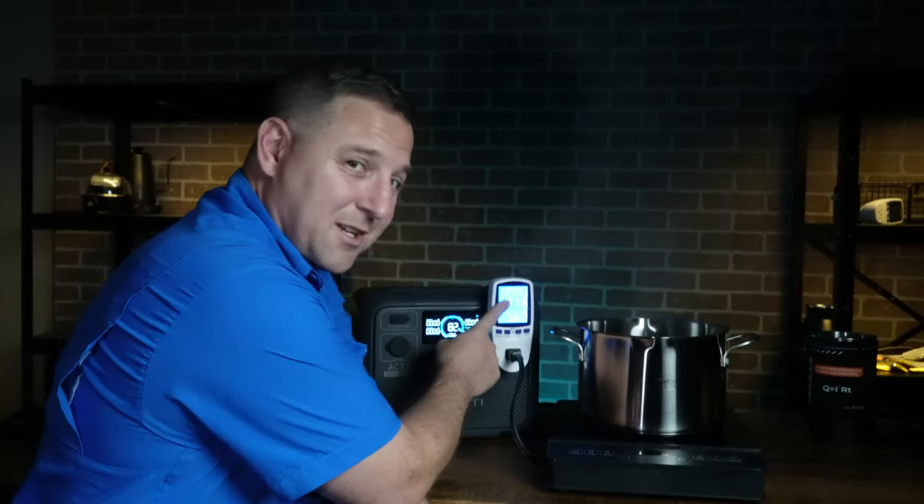Let's talk about this display. It's the same style as what you'd find on the Bluetti AC2A, but with much more detailed information. It shows me when the fan is running, and indicates AC input, AC output, DC input, and DC output. Charging this portable power station can be accomplished using either AC input — the wall charger allows up to 850 watts — or solar and DC input.